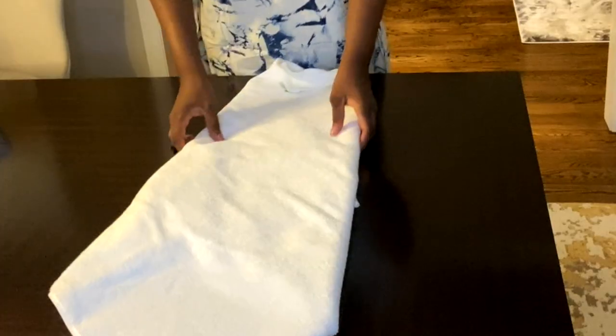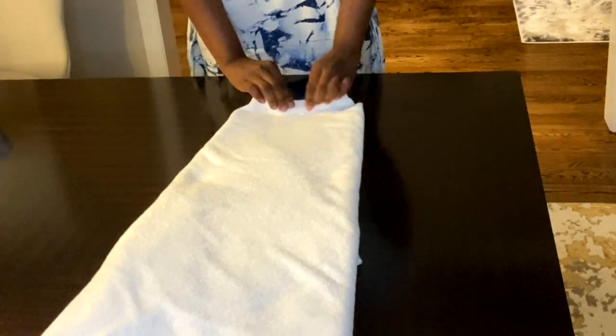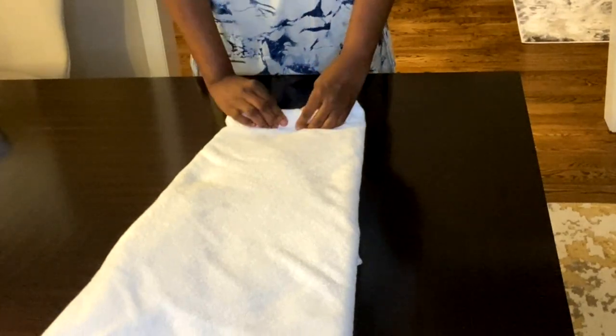Hey Glim Squad, what's up! This is Dalu. Today I'm coming at you with another towel folding techniques and bathroom decoration ideas. I hope you will enjoy it. I'm gonna use a hard surface to start folding the towels.